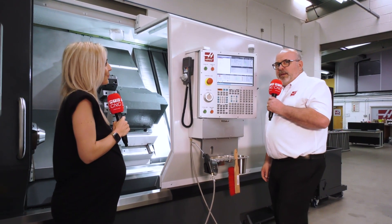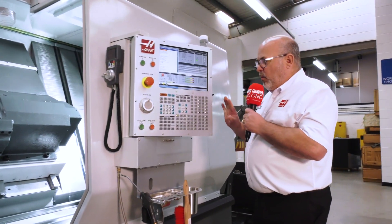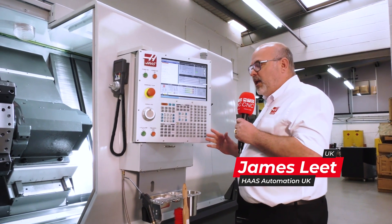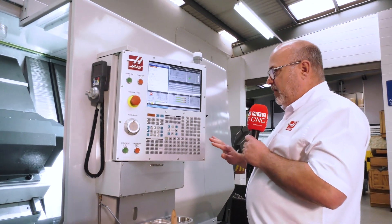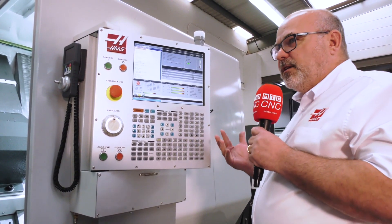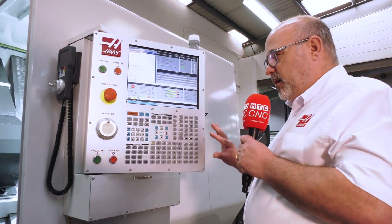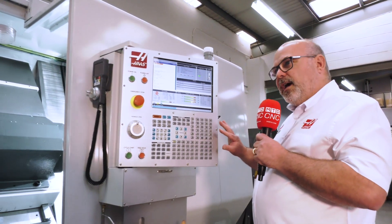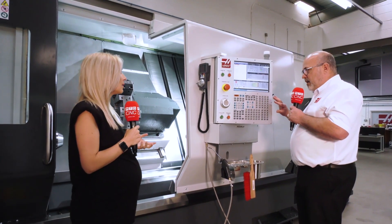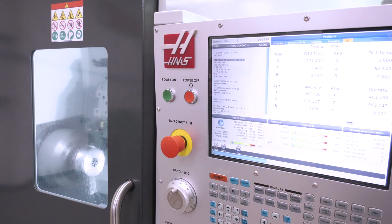A lot of people find the Haas control quite intimidating, and we do like to make everything ourselves wherever possible. It's built with the operator in mind. One of the really nice things is that while the button layout does look intimidating, it's never changed. In that 31 years we've always had the same layout. So if you've ever worked a Haas machine — whether it's a lathe, a mill, an old one, a new one — you're confident and comfortable getting straight onto the latest technology.